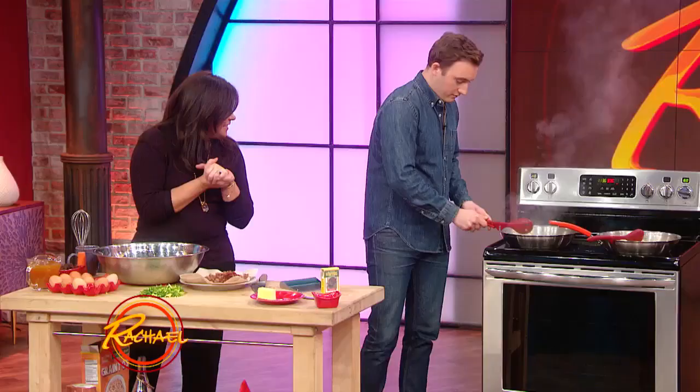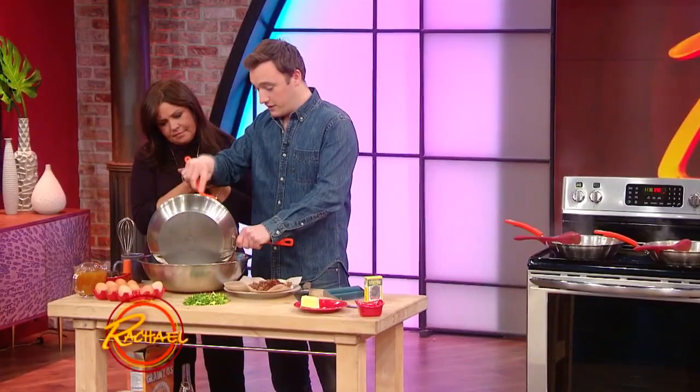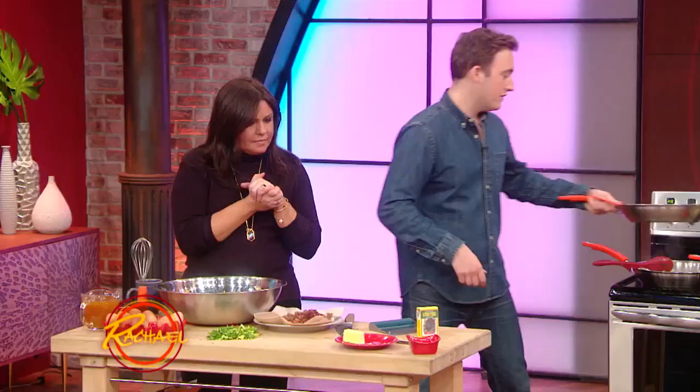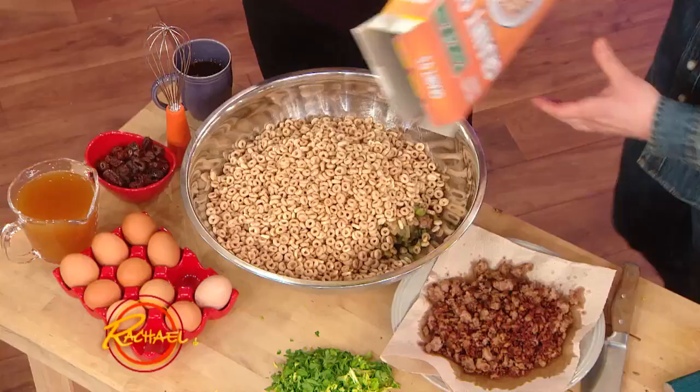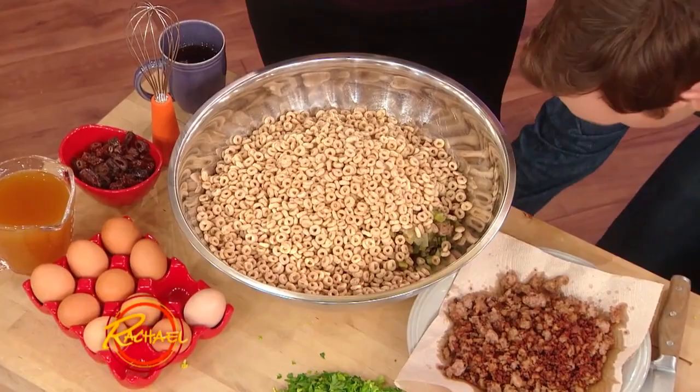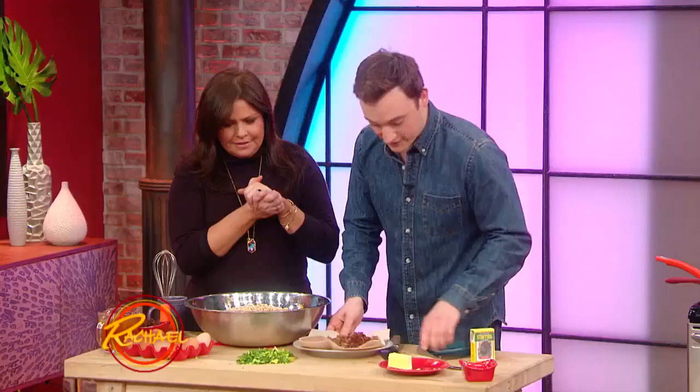Let me just let that cool down. I have one back here that's already cool that I added the sausage to, and I think we're ready to build our stuffing. So I told you guys we're going to add in a really secret ingredient to make this gluten-free. It's some oat cereal — everybody has this in their cabinet. We're just gonna put that into our cooled stuffing mixture. I know it sounds crazy, but it tastes just like stuffing.